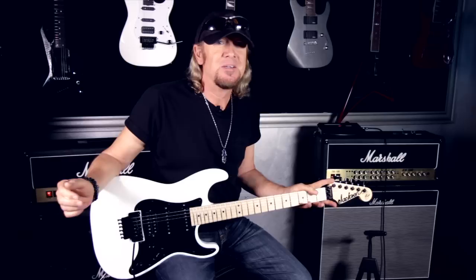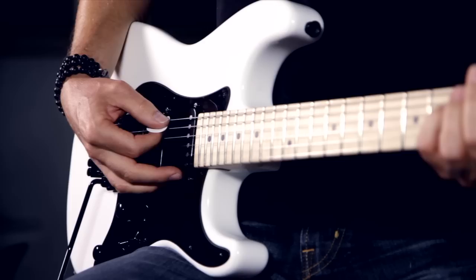You've got to stay in tune — that's the priority. And it's got the whammy bar on it if you want to have a bit of fun. It's got everything on it, really. It's such a versatile guitar.